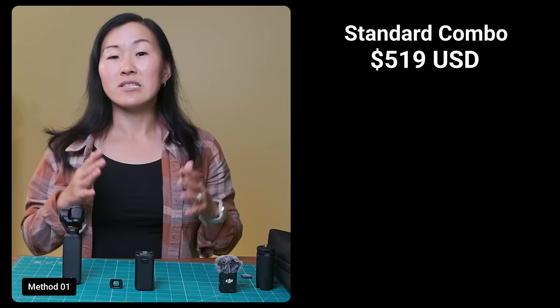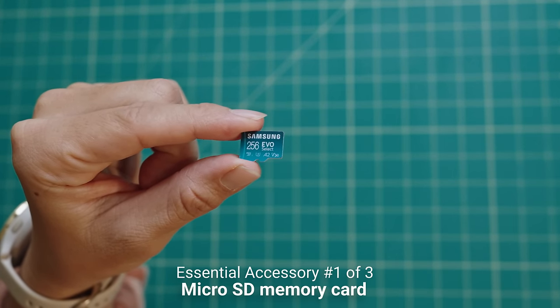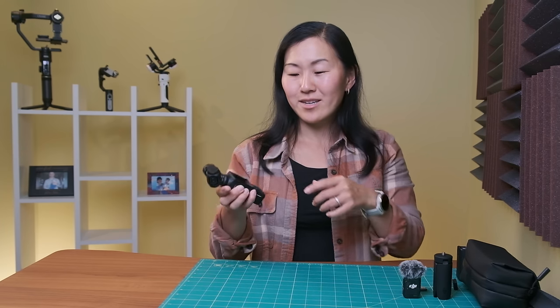Looking at these two essential items that come with the Creator Combo, if you were to buy them separately they'd come to $118 together. So it's not quite worth getting the Creator Combo if you don't need that DJI Mic 2, because that mic seems to be what's adding to the bulk of the cost. Now, a few other must-have accessories regardless of which combo you get. First, a memory card — the Pocket 3 does not have any built-in storage. I'd recommend at least 128GB or 256GB so you can shoot without worrying about space. Also pick up a lens cloth for the camera and filters, because this little camera can get dusty and it doesn't come with a lens cleaning cloth — you want to keep that camera lens and back touchscreen clean.